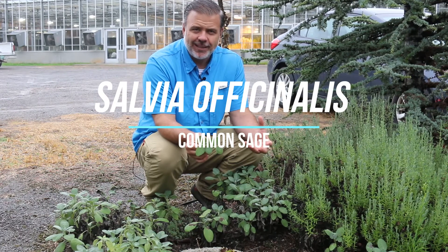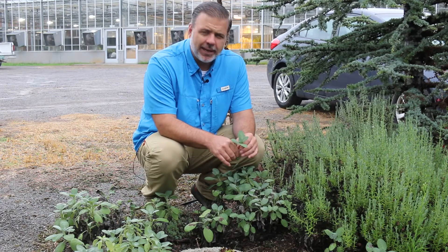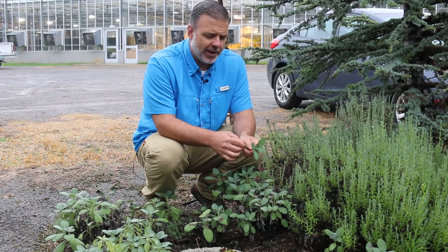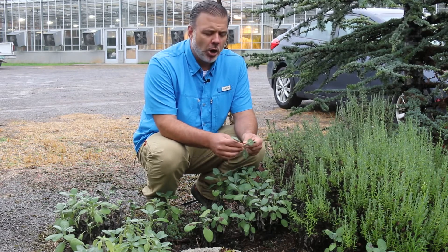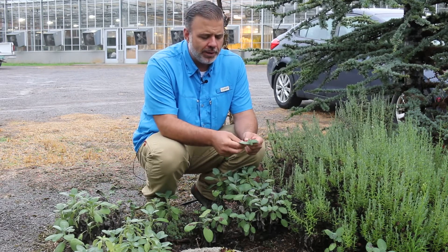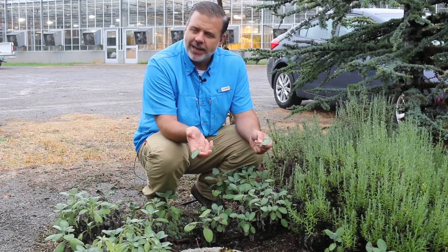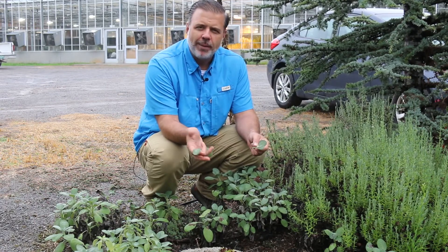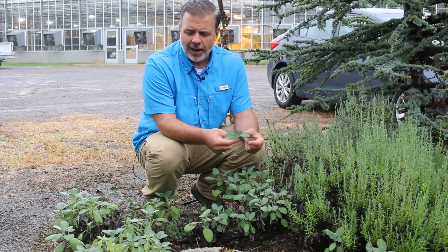Right here on the edge of this saxiteal garden, these plants living among the rocks is common sage, Salvia officinalis. Now this is a beautiful landscape plant, but also a culinary herb that's used a lot in cooking. But I love it as a landscape plant — here in this dry gravel and rock bed, it is thriving.